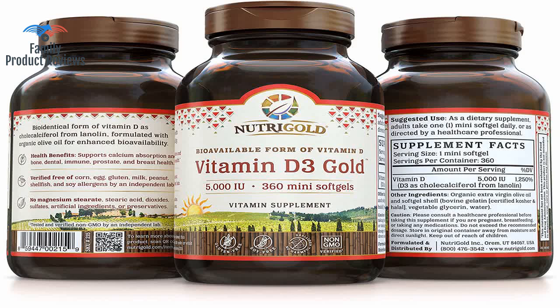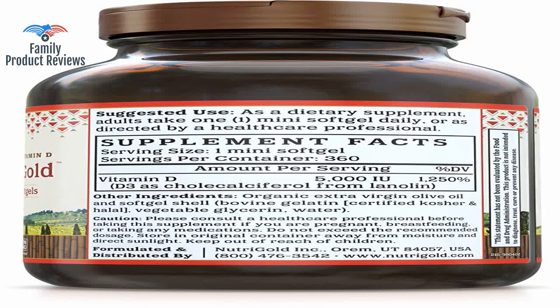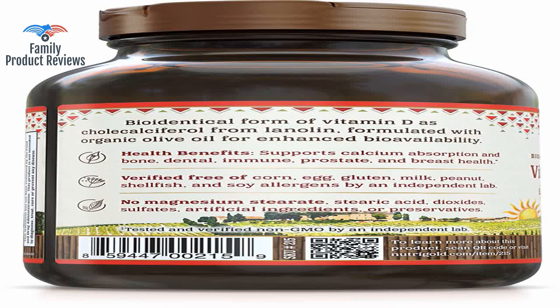Recent research has demonstrated that the RDA for vitamin D is way too low and as a result most Americans are deficient. This product provides an optimum vitamin D dose at a great price — way better than even the least expensive store brands. It is power-packed; when you have to take a large amount of a vitamin it is important that it comes in the smallest package possible. Within about a week my overall state went from a general bleakness to actually having feelings of happiness for the first time in a very long time.